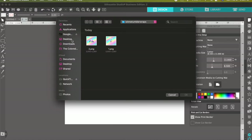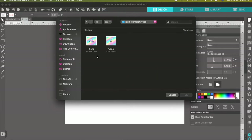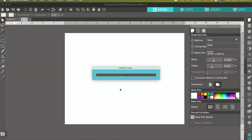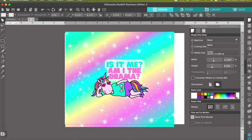You'll get a file browser box. Depending where you're at, find where your file is. Mine's on my desktop. Go ahead and select your file, hit OK, and then your file will load. Depending on the size of your image, sometimes it takes a few seconds. So here is my tumbler wrap, but the size is not correct.